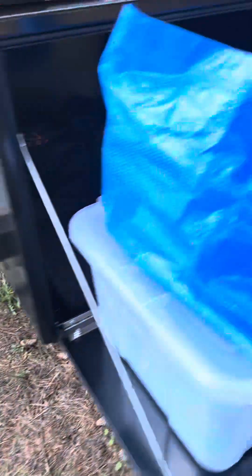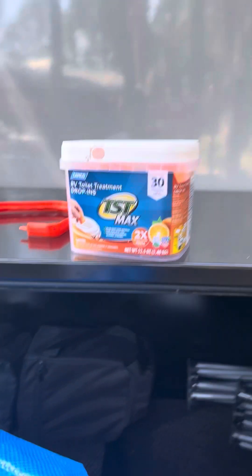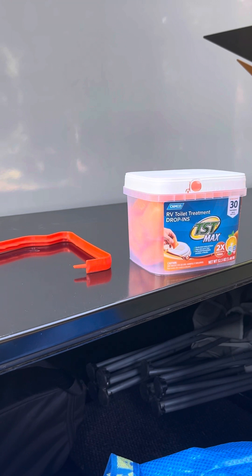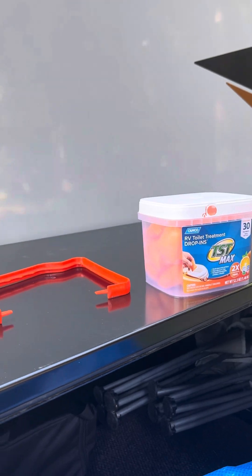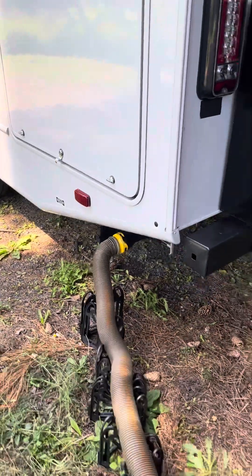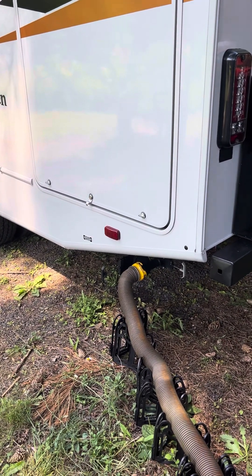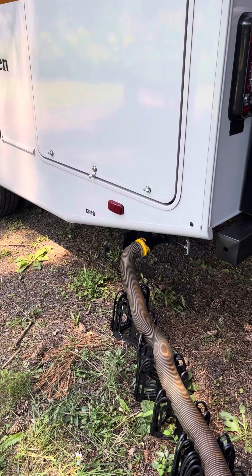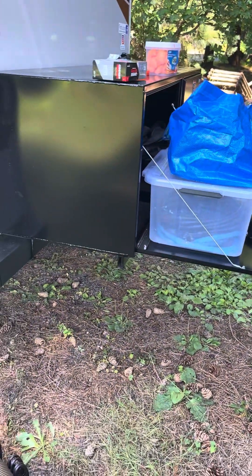When you're done and you get all the valves closed, you're gonna put one of these pods in the toilet and put about two gallons of water in the toilet. You always want to restart an empty tank with a couple gallons of water and one of these pods. If you don't have a bucket or a way to measure two gallons, just hold the foot pedal down and pump water into it and count for about two minutes — you'll fill up about two gallons of water. And that is your septic empty.